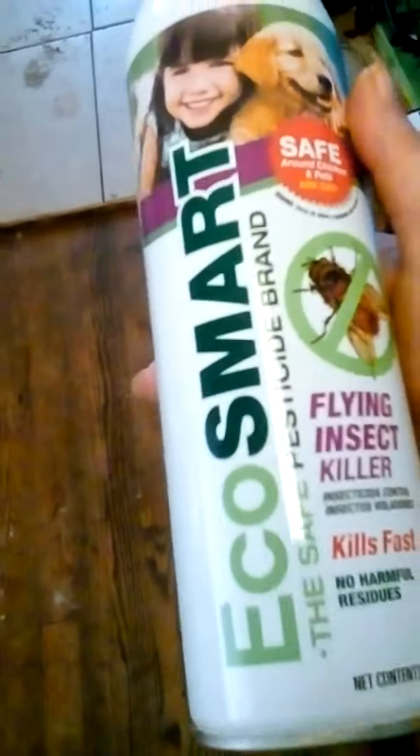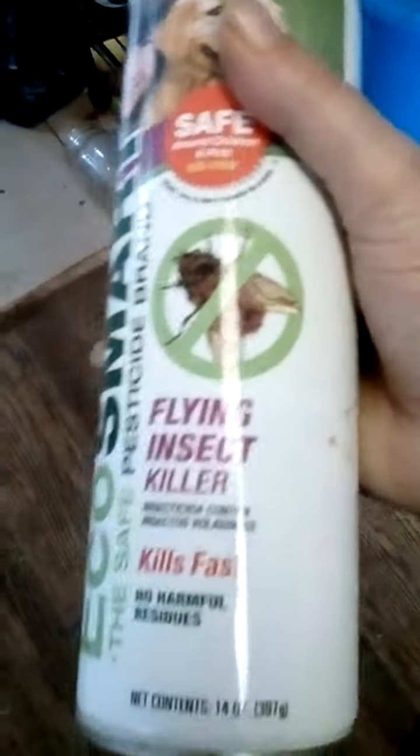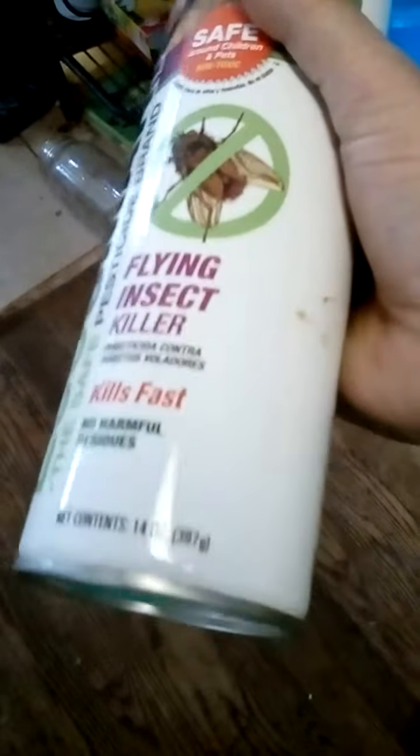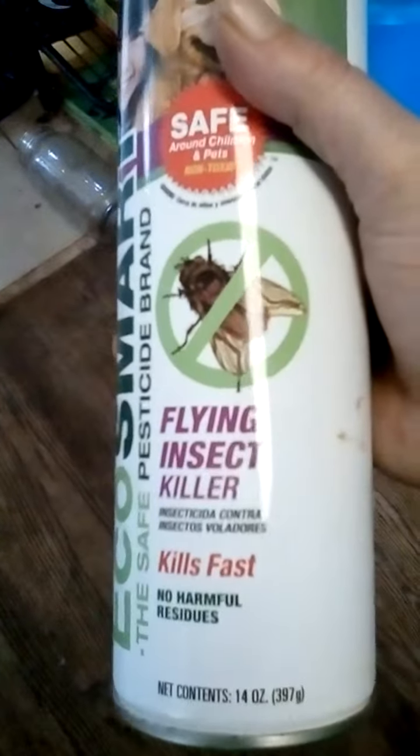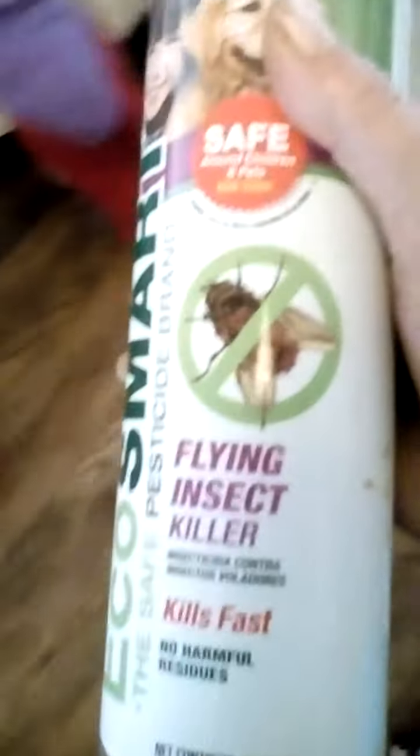I'm doing a quick review on EchoSmart flying insect killer, 14 ounce, supposed to kill flies, gnats, etc. in your house.